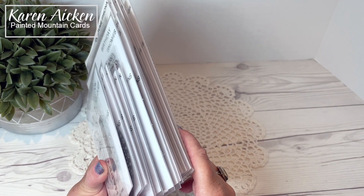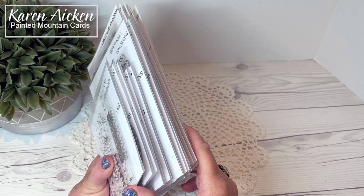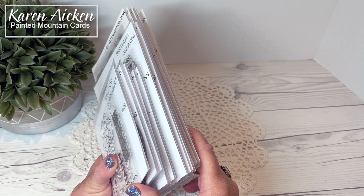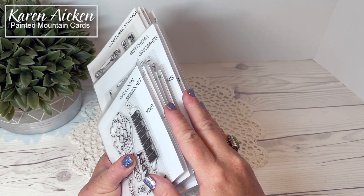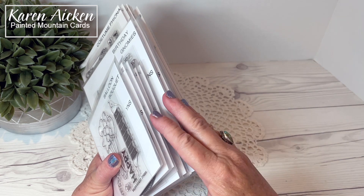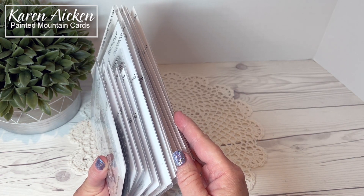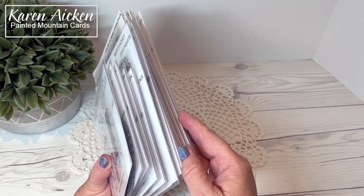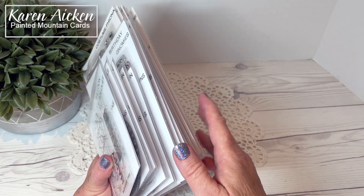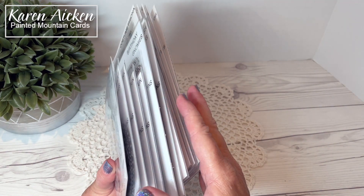Hello my crafty friends. Welcome to Your Next Stamp's September release. It's very exciting because Your Next Stamp also has a brand new website that is live today, and everything in this new release video is also available as of today. All week the design team have been sharing sneak peeks of this new release — they've done an amazing job. I am so honored to be a part of this team and today I'm going to do a walkthrough of everything that is being released today.